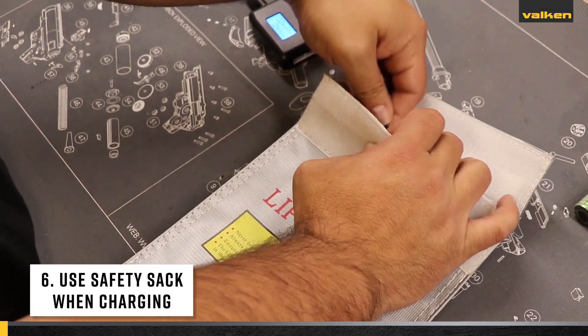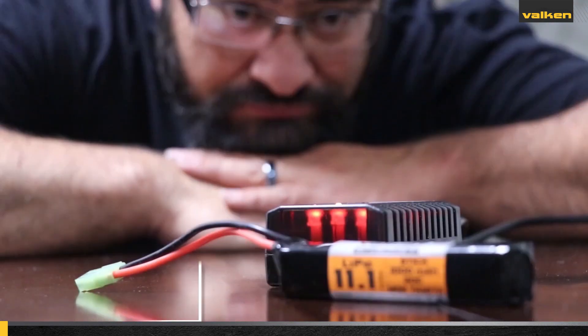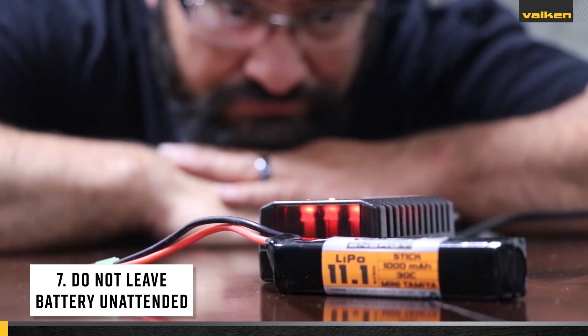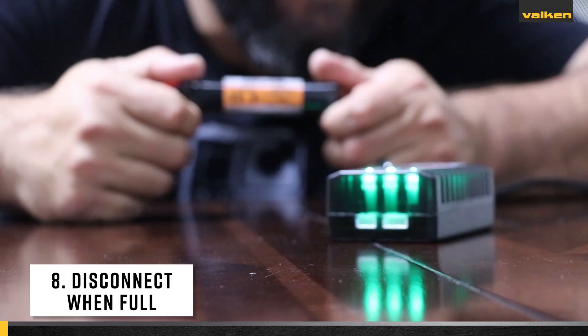Number seven: never leave a charging battery unattended. Number eight: disconnect your battery from the charger when full, even though many chargers have trickle charging capabilities.